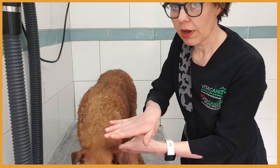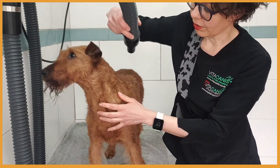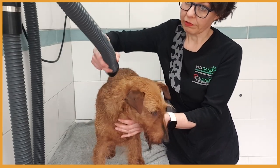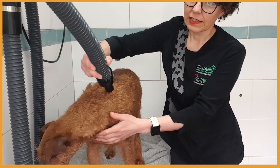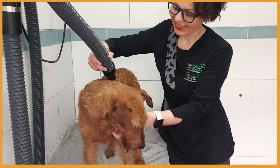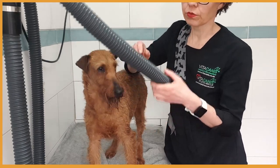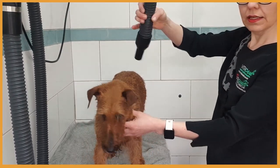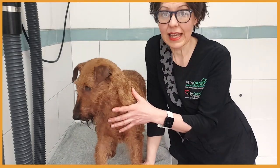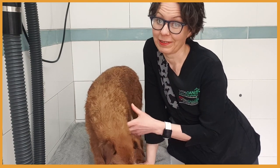We are going to dry by placing the nozzle on the coat on the body and blow in the direction of the coat, just on one side. It is very important to hold the nozzle close to the skin, close to the body, and always go in the direction of coat. We don't want to blast it all over because otherwise the coat will lift, and our hand stripping finish will be very fluffy — and we really don't want that.